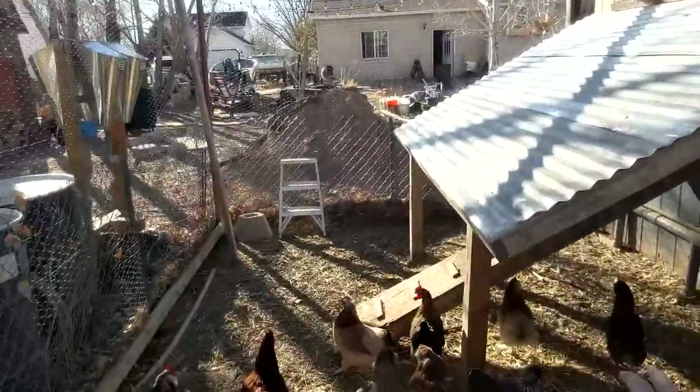Welcome everyone to the Dreamstead. We've got some chicken projects going on as spring is approaching. We are about a week away from receiving our first flush of 75 meat birds for this year. We raise our own meat birds — Cornish cross broilers — and we have our chicken run separated with this partition right here. We have a gate to pass between the two runs, but right now all the Egger chickens have free range of the entire run.